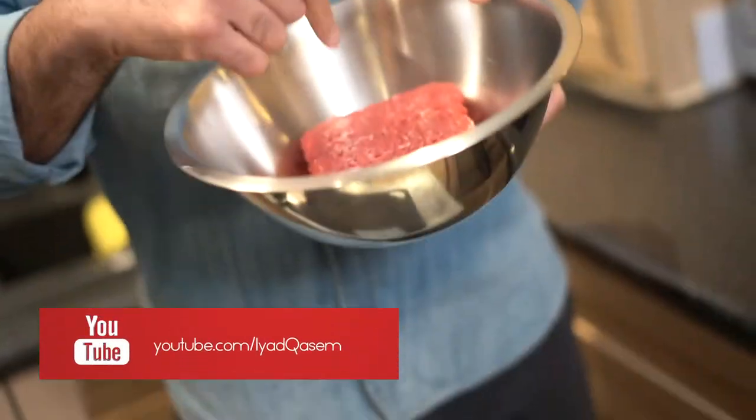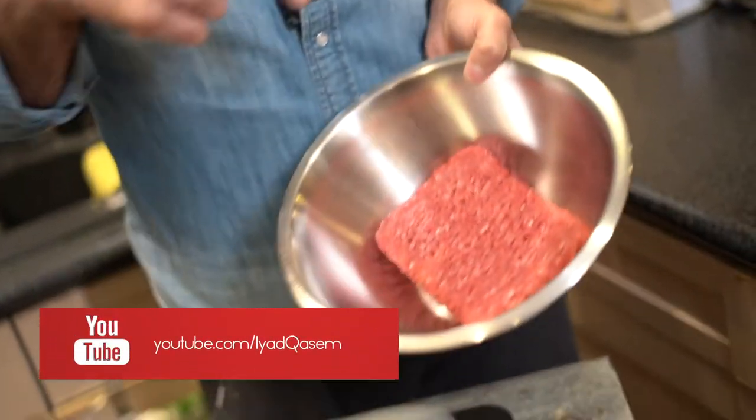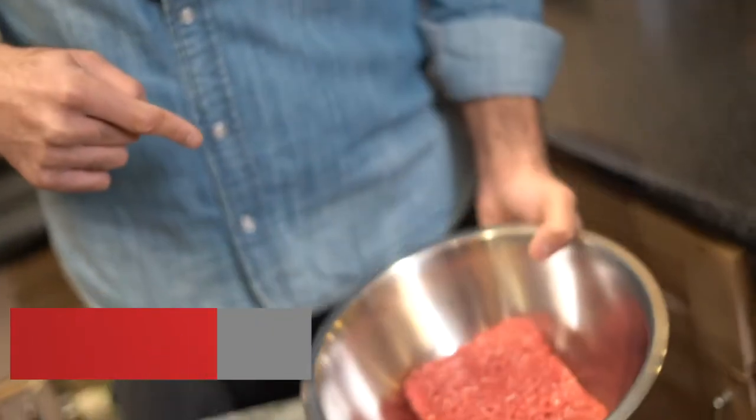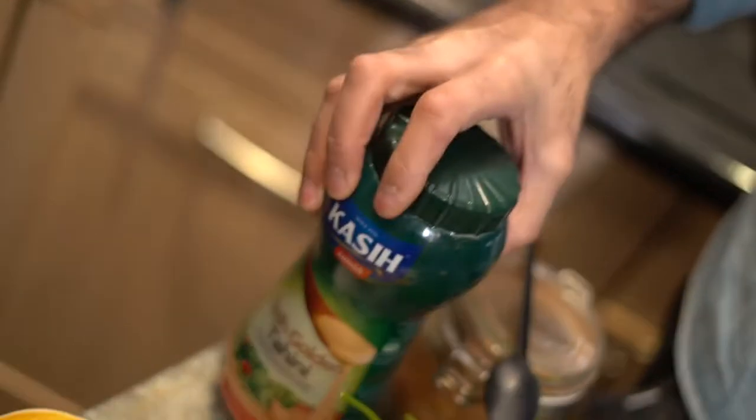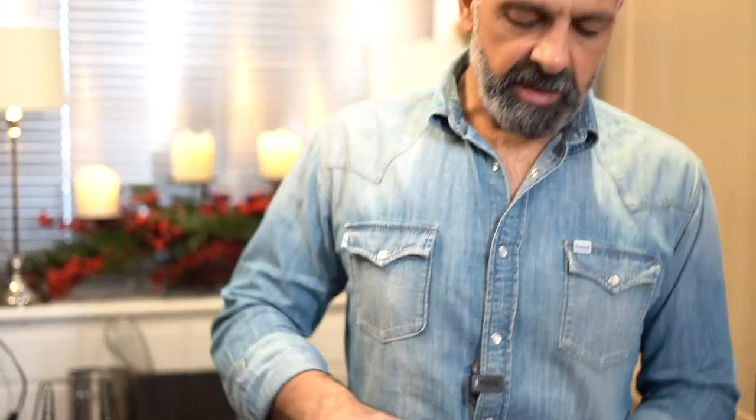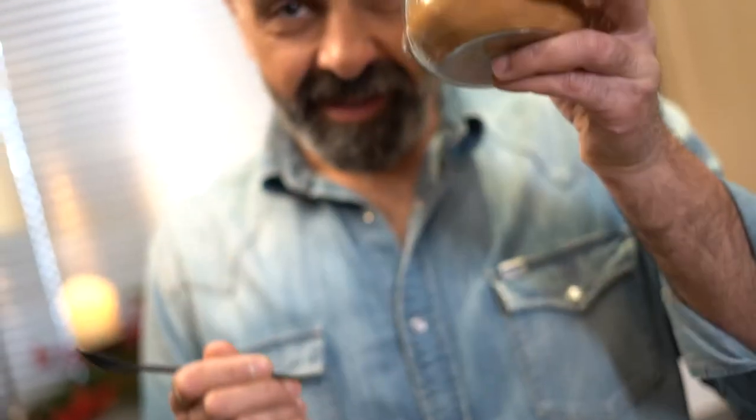First is the minced meat — it's beef. I prefer beef to lamb, and it's 500 grams of minced beef at 5% fat, not too much fat. 100 grams of onion and flat leaf parsley, lemon juice for the tahini sauce, tahini itself, pepper and chili flakes, and the main ingredient for the meat is cinnamon.